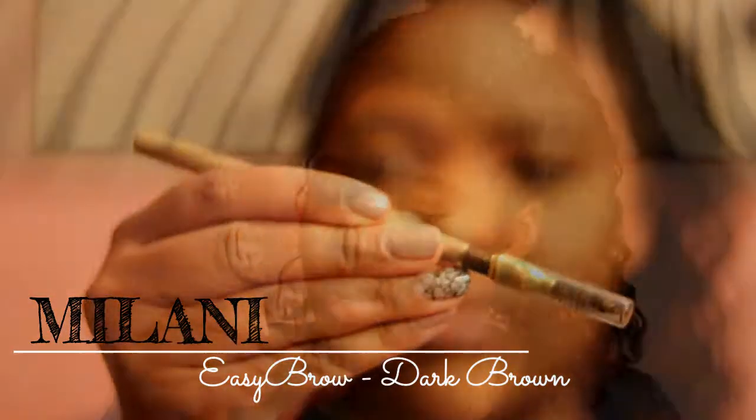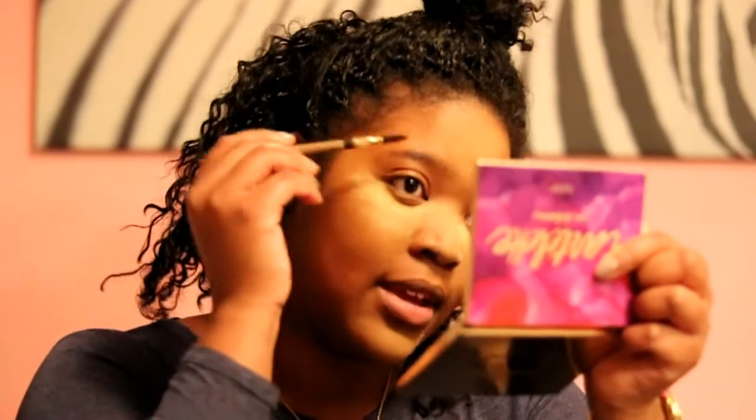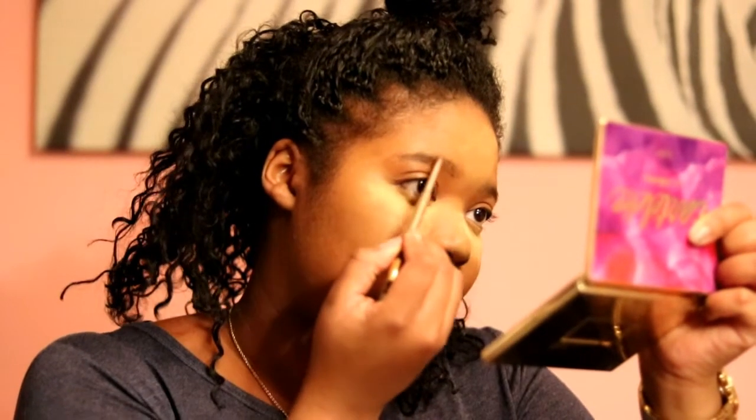The brow pencil I'm using is Milani in the color Dark Brown — I've had it for a while. You can find Milani at Superstore, which I think is the only place that sells it in Canada. It has a spoolie on one end and a pencil on the other. I start by brushing the hairs up, tapering them down to the side, then using small strokes to fill them in. Your eyebrows will be sisters but not twins — similar but not identical.